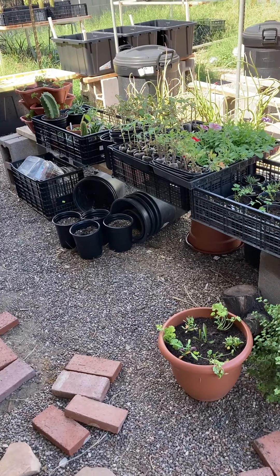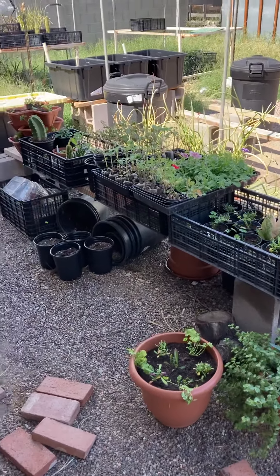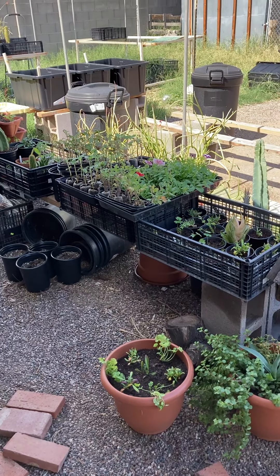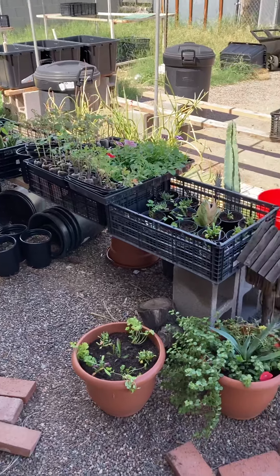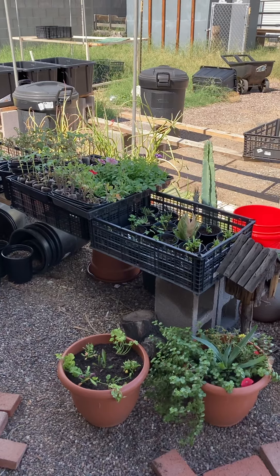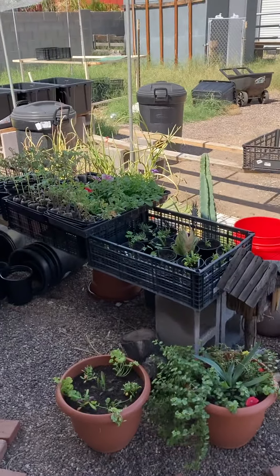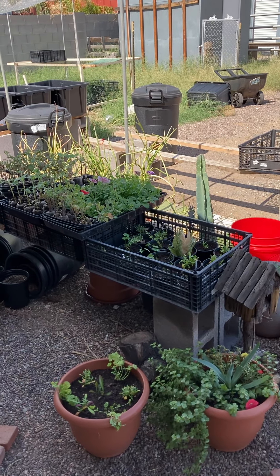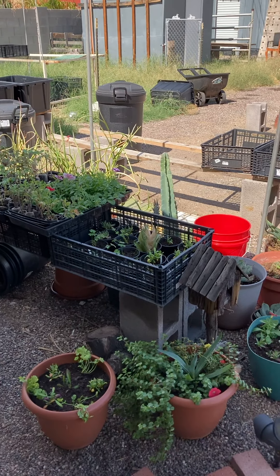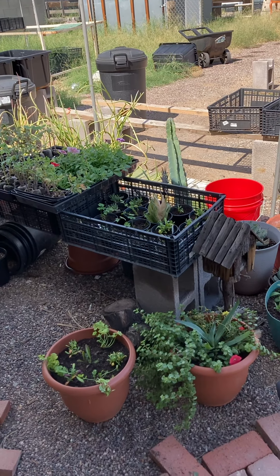I majored in business thinking that when my kids grew up I'd try to get a job managing something somewhere, but once the kids grew up I just went right back into plants. Anyway, thanks for stopping by and listening to my story — following along as I build this business here at the Rain Dance Ranch. Remember: when it rains, go out and dance!